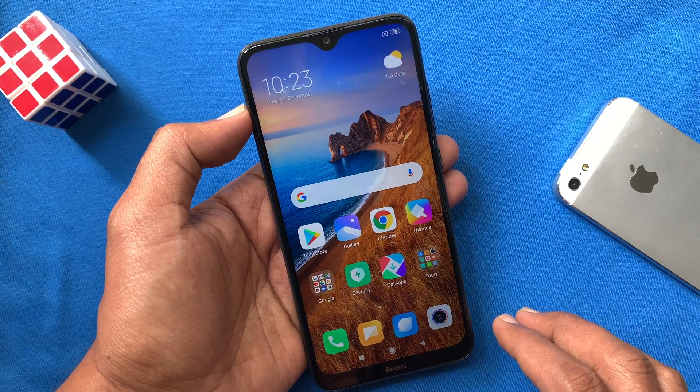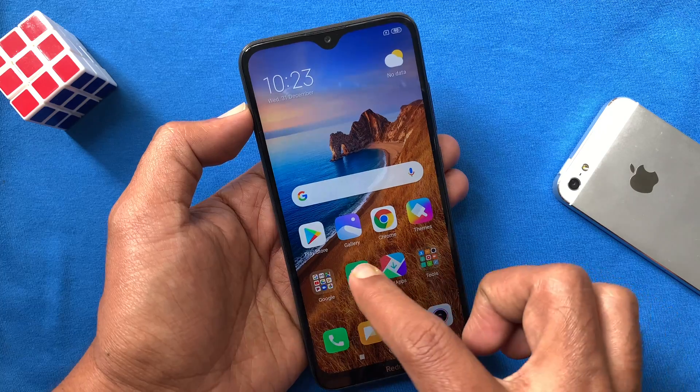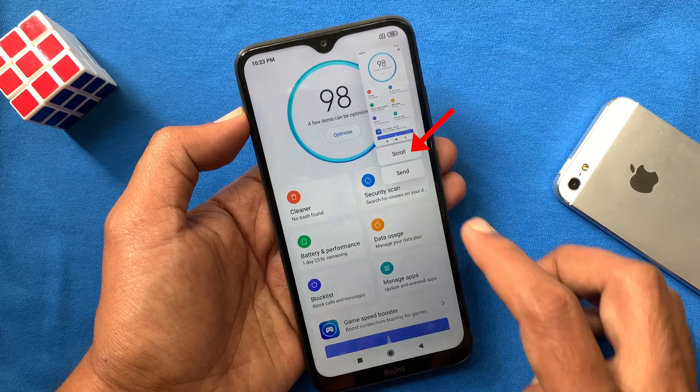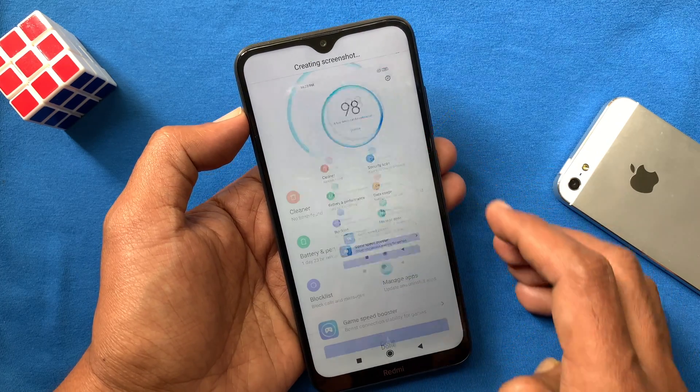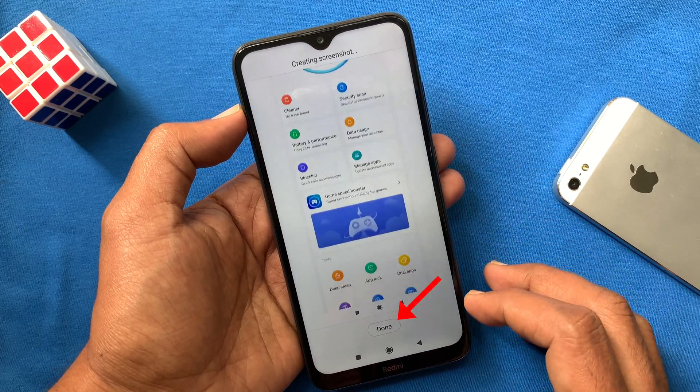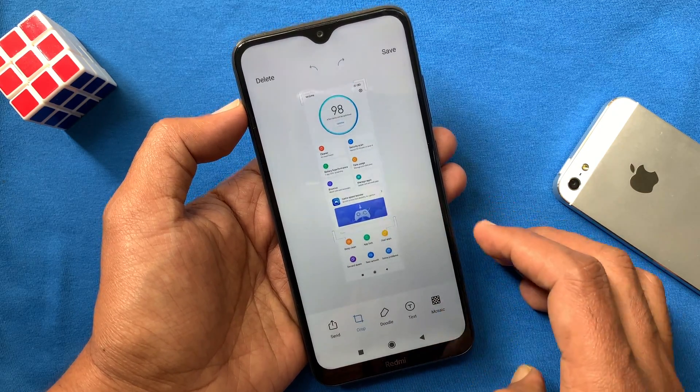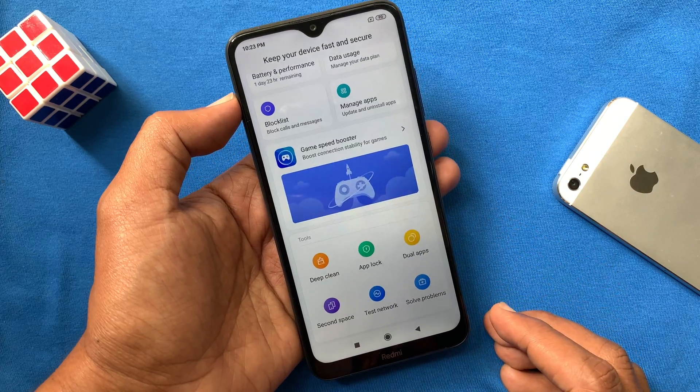If you want to take a scrolling screenshot in Redmi 8, first take a screenshot using one of the methods. Then tap the scroll button, tap done. You can crop the screenshot and tap save. That's it — scrolling screenshot saved.